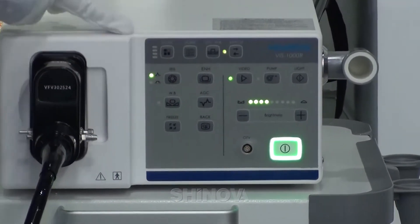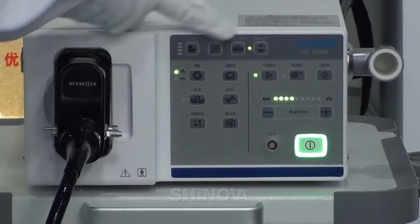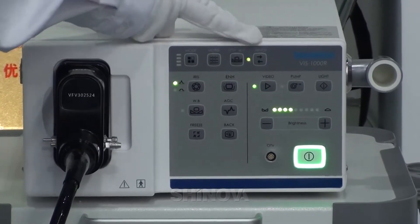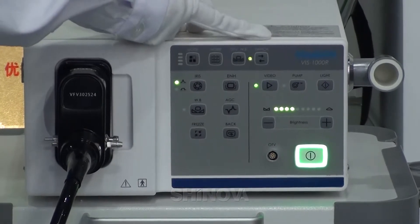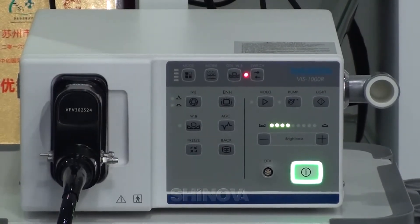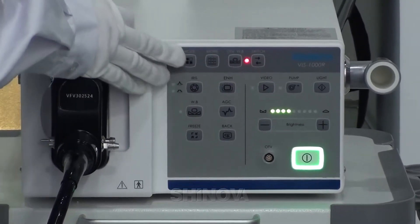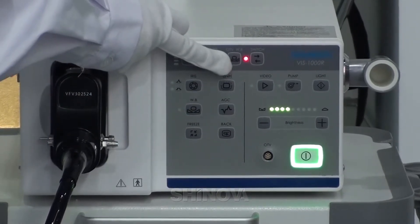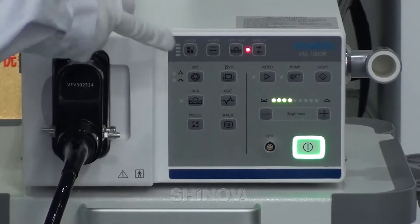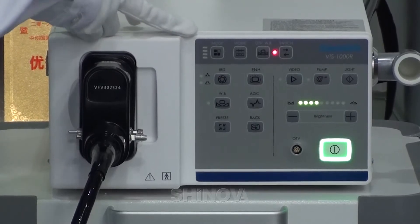The model is on the top of the processor. This one is the switch press — when you use the rigid Innoscope, you can press this and the processor can be used for the rigid Innoscope. This one is the rigid Innoscope's white balance. And this one is to clean up the mobile. This one is the model — it can increase the light for the Innoscope.